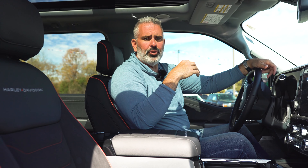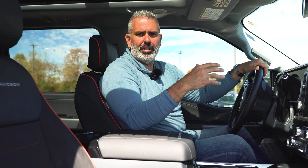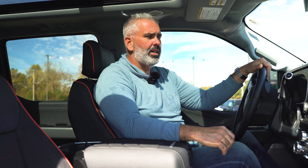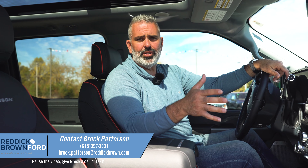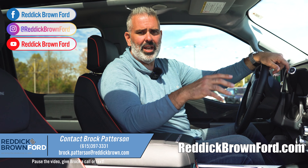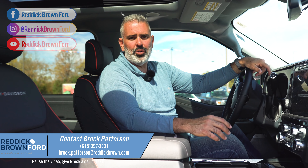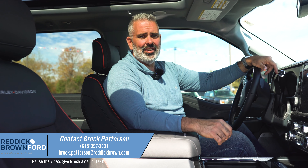This is one of those trucks that is a statement piece. We're big in the aftermarket and performance world, and this is as close to coming out of the factory as any product on the market. The Harley-Davidson F-250 6.7 diesel is available in white, gray, and black. If you have any questions, visit us at ReddickBrownFord.com or find us on Instagram, TikTok, and Facebook. I'm Brock Patterson, National Specialty Vehicle Manager at Reddick Brown Ford — America's number one Ford performance and specialty vehicle dealer, about an hour south of Nashville, Tennessee.